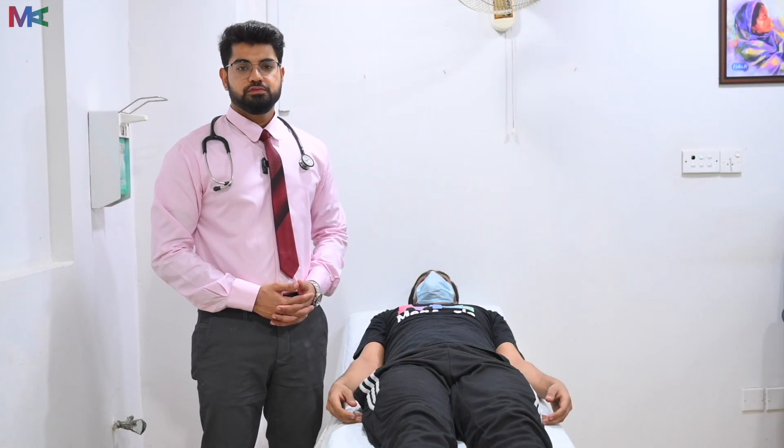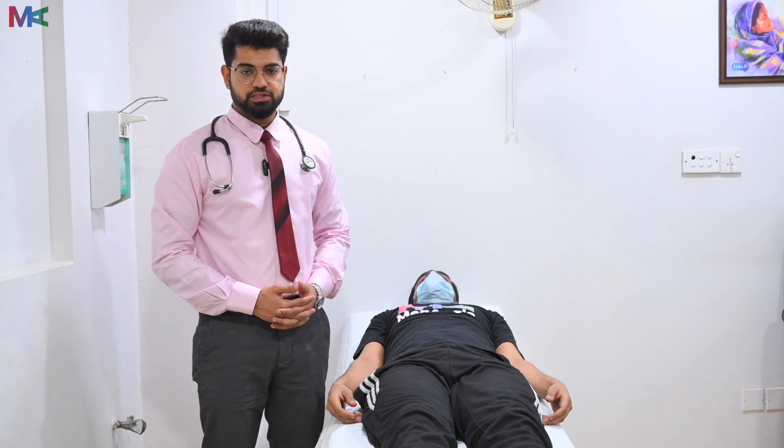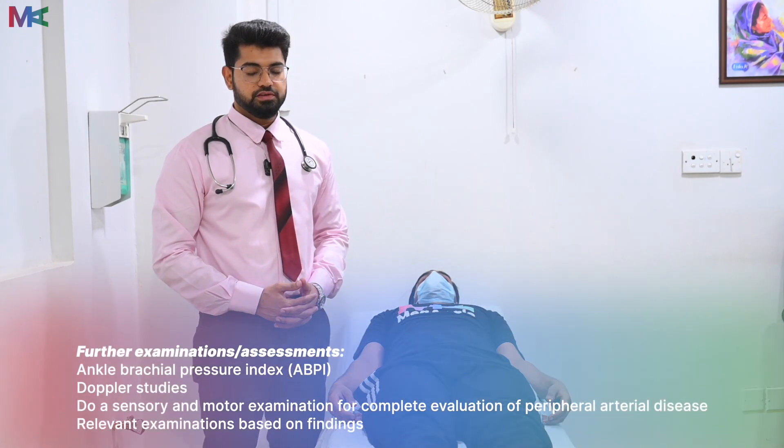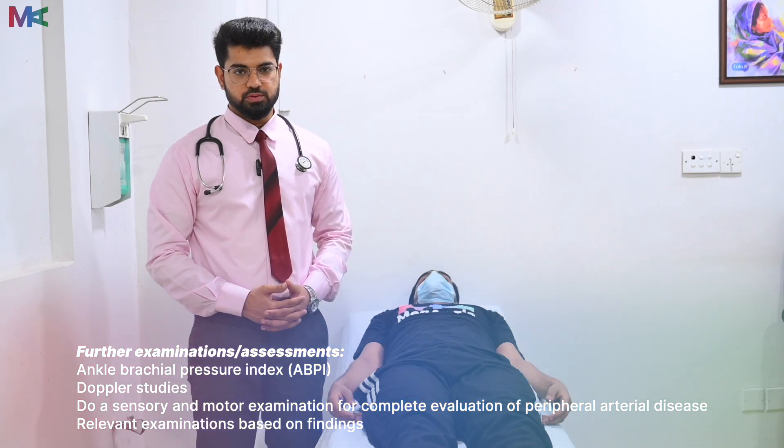I would like to further perform an ankle brachial pulse index, or pressure index, which is ideally done through a Doppler. And if there are any findings, I would like to do relevant examination as well.